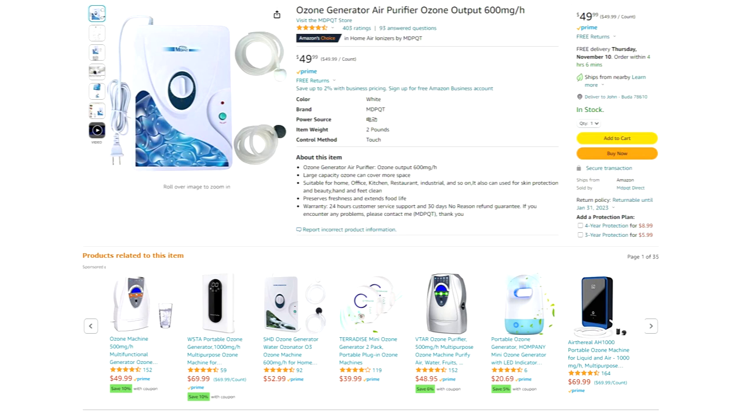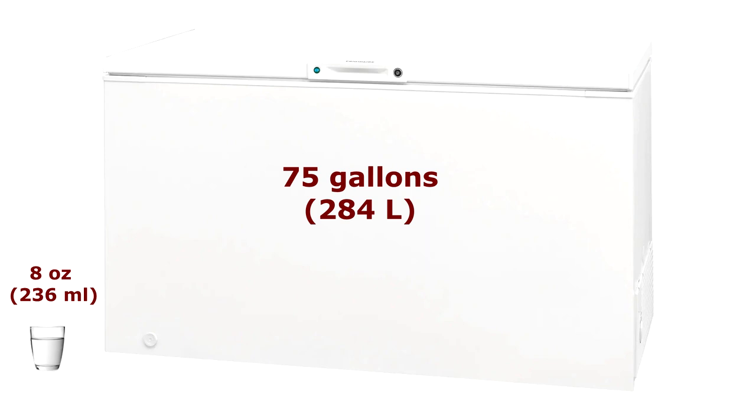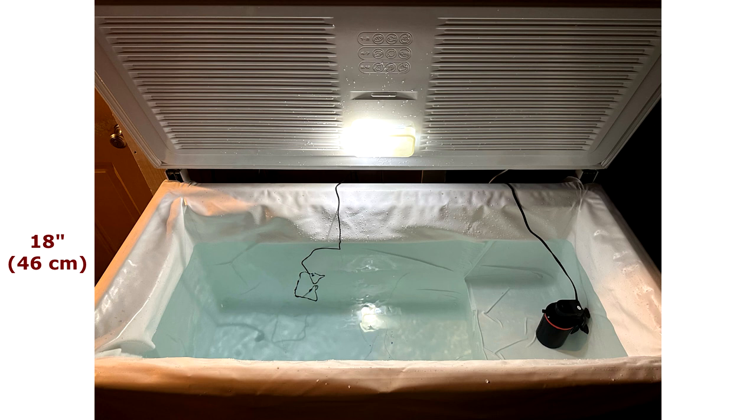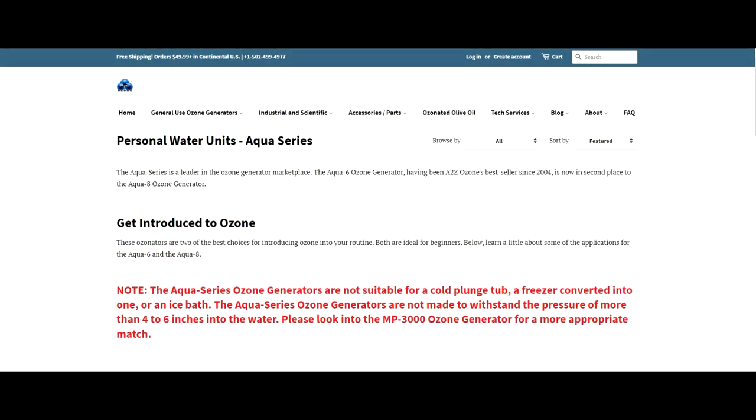I want to give some quick clarification about ozone generators meant for kitchen use. They're cheap, you can find them on Amazon, fairly easy to set up, and they do not work well at all for our purpose. A kitchen ozone generator is designed to ozonate about eight ounces of water. When you try to use it for 75 gallons, that's about 1,400 times more water — it's just not up to the task. The pumps in these units can only push ozone through the tube down into about four inches of water.